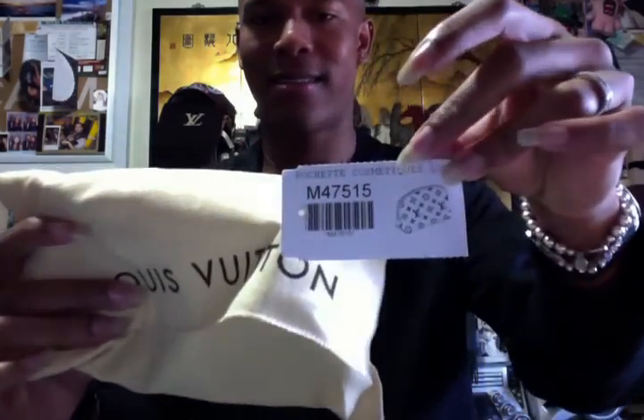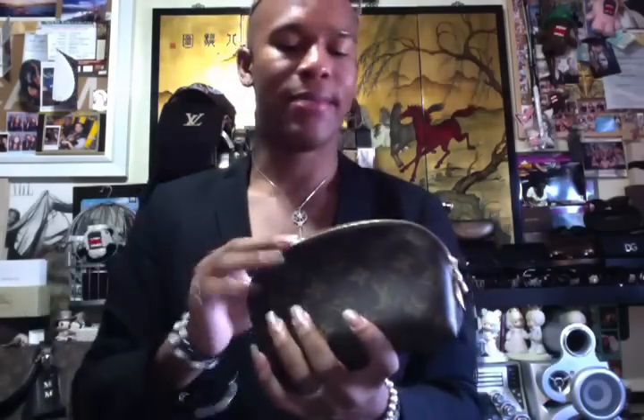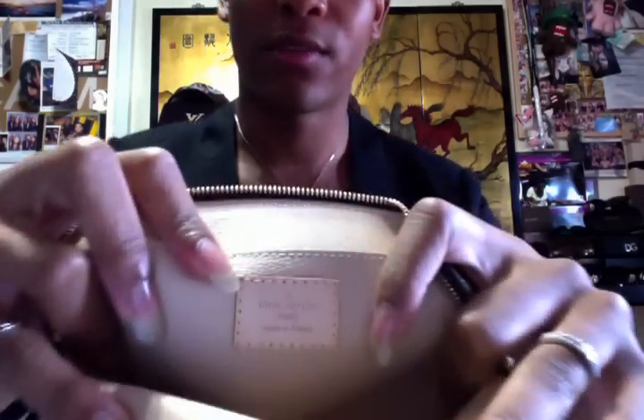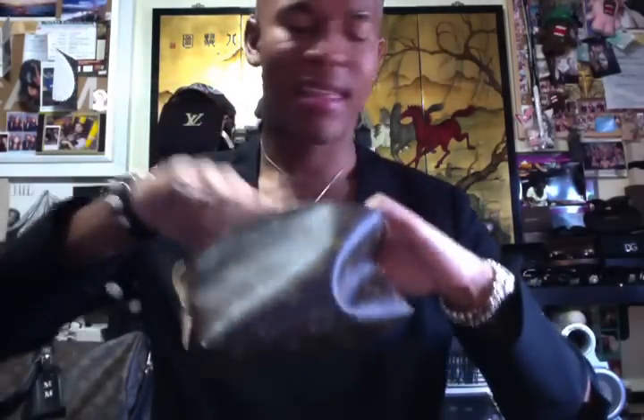The next item is another cosmetic case, this time in the monogram canvas. It's the same deal as the Damier Ebène one, except this one is lined in that beige light-brown canvas. It says Louis Vuitton Paris, made in France. There's also a pocket in the back where I keep the tag things.